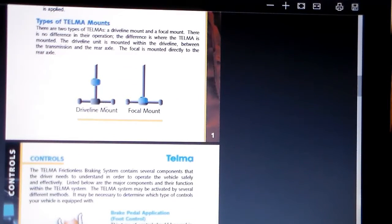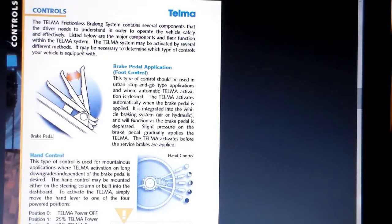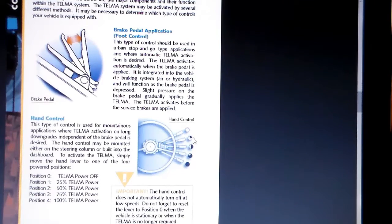This is basically how mine is hooked up — it's in the drive shaft. There are three ways to hook these up. On school buses they do it on the brake pedal, so as you apply pressure it also puts power to the Telma coils and the harder you push the more power goes to the Telma. Mine has a hand control on the dash right beside my shifter. When it's flipped all the way up it's off, and then you have 25%, 50%, 75%, and 100%.